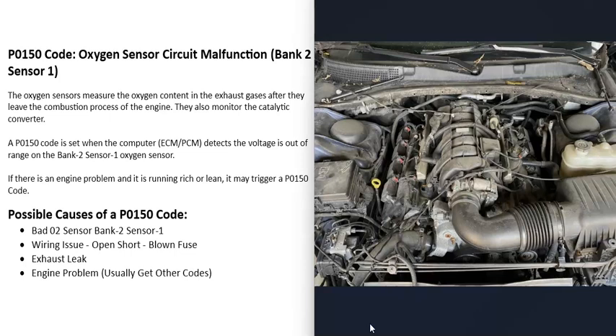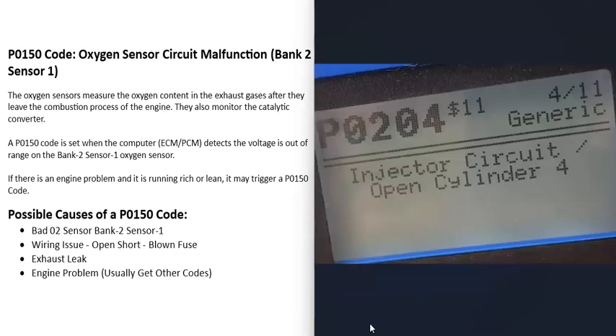The next possible cause is some kind of engine problem. This is less common since the code points to a circuit issue, but if the bank two side of the engine is running too rich or too lean, the sensor may be picking that up and correctly reporting it to the computer. If the air-fuel ratio mixture is off, it can trigger O2 sensor codes. For example, if you also have a P0204 injector circuit open code for cylinder four, that injector may be dumping too much fuel, causing the engine to run rich and trigger the P0150 code. Pay attention to any other codes present.